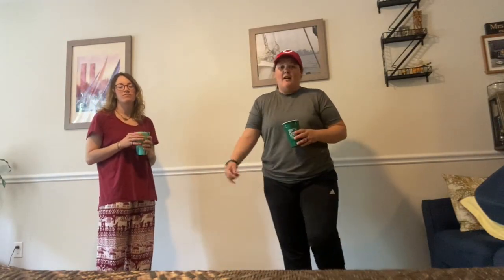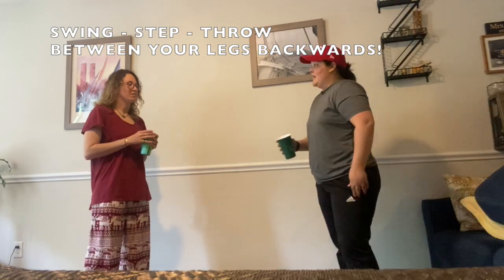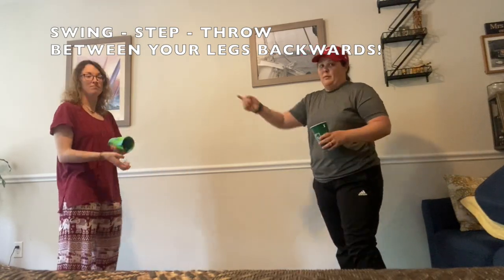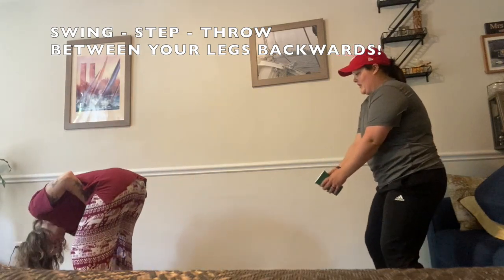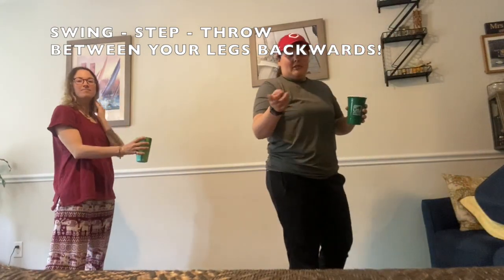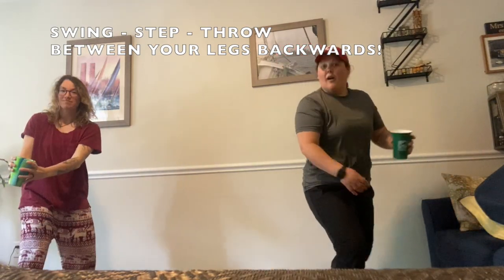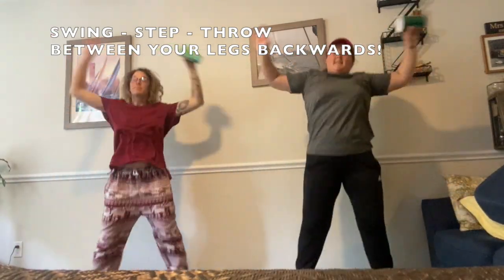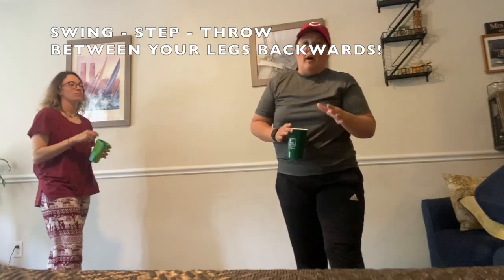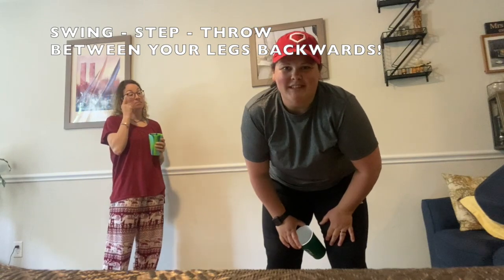For this next challenge, you and your family or friend are going to toss between your legs backwards. Let's practice — one friend will be backwards and the other one will be ready to catch. Make sure you switch turns. We missed! If you want to pause the video and practice with your family or friend, do that now. If not, time starts now.